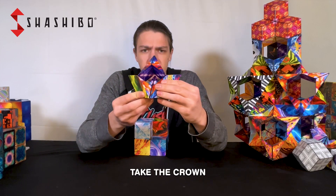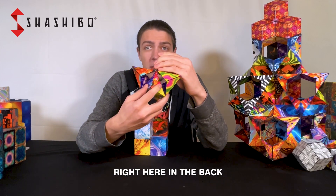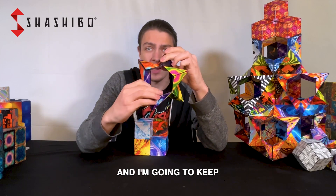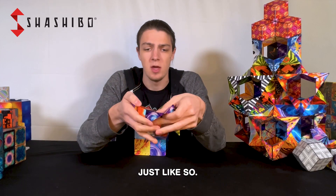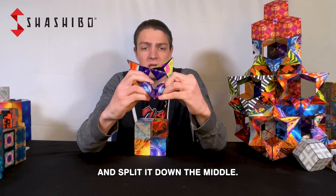Now I'm going to take the crown and flip it around so I see this section right here in the back. While I hold on to this crown shape, I'm going to pull it open and down into the star, and I'm going to keep focusing on that piece, splitting it down the middle just like so.